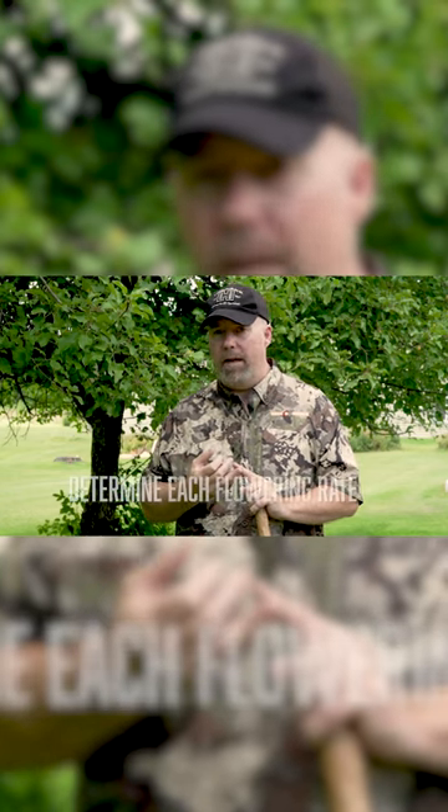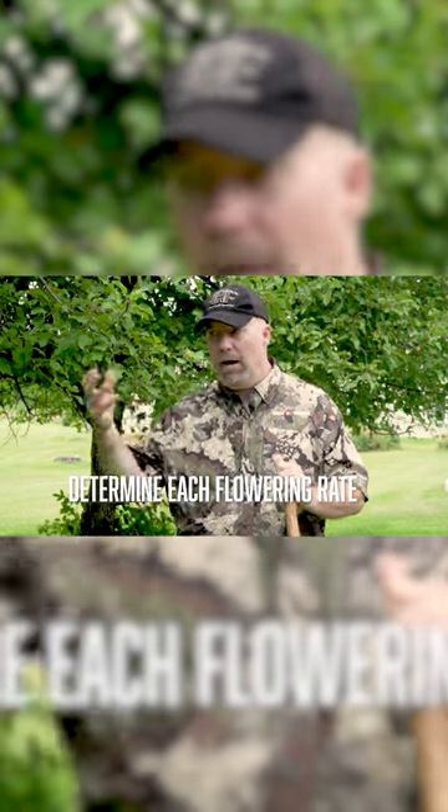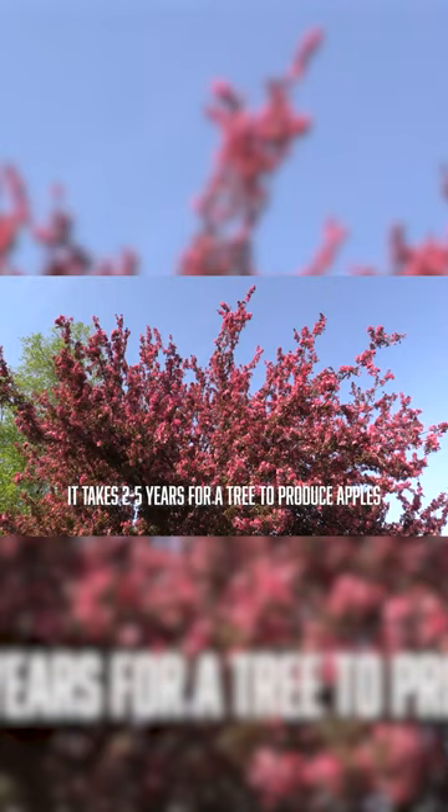Number two is the flowering rates. You need different strains of apple trees to pollinate — they've got to be cross-pollinated. There are a couple strains that are self-pollinating, but I don't worry about those. I want really good trees, so I'm going to plant several varieties so they can cross-pollinate.